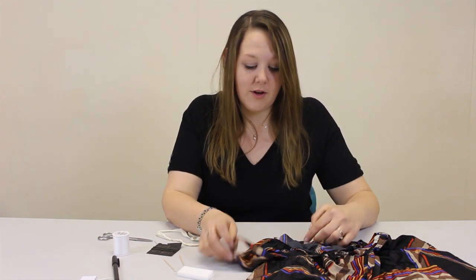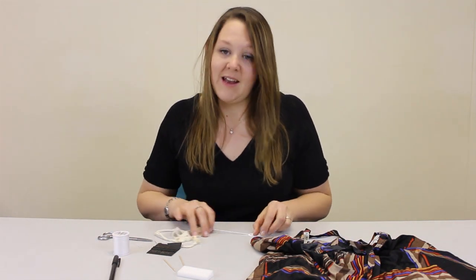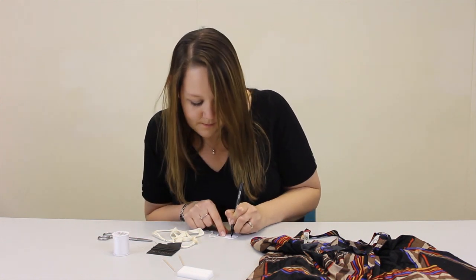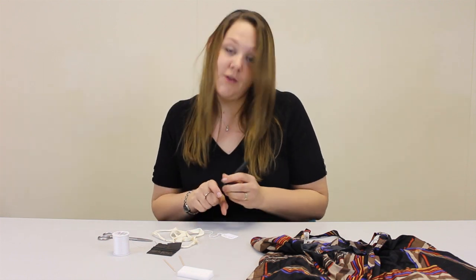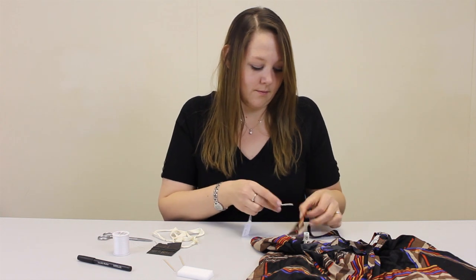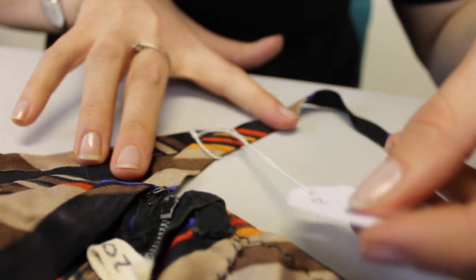In this instance, I'm also going to attach a tie-on label to the strap. Again, an acid-free tie-on tag. Write your number on, and then loosely attach it.